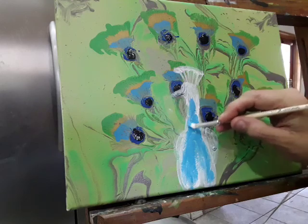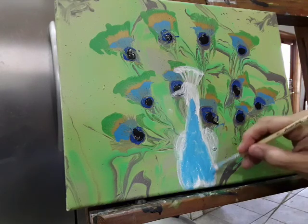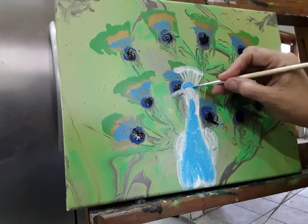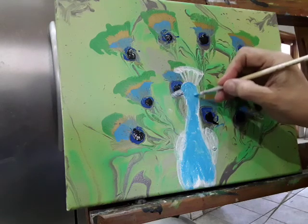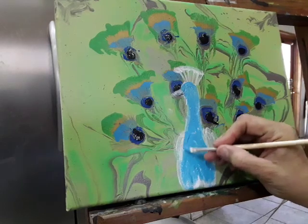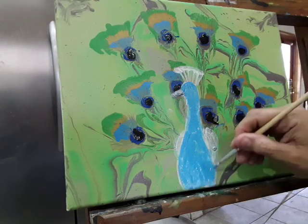Just remember the peacock's body gets bigger down here because of all those feathers he carries. You just kind of work it in. I'm going to completely cover him even though we're going to go back in with the white and the black for his eye, the markings around his face, and the little areas for the feather things on his back where all his feathers come out from.